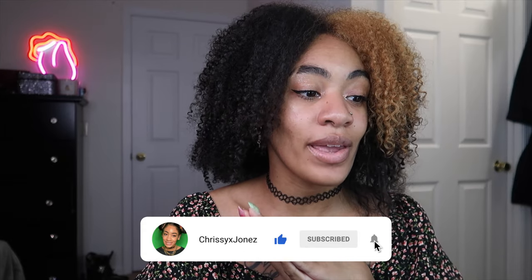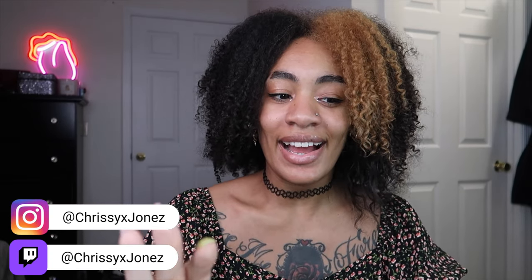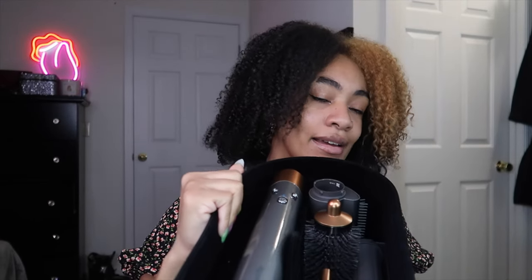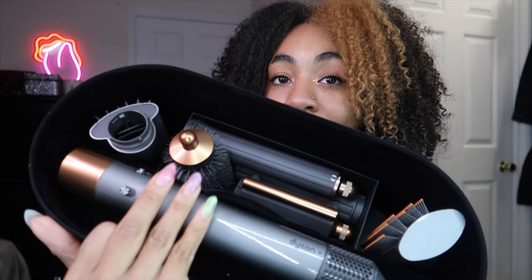Hi, welcome to my channel or welcome back — it's Chrissy. I'm coming in with a kind of first impression slash product review. It's something I was excited for and have been looking forward to for a very long time, because I've been seeing mixed reviews and I just wanted to test one out for myself. It is the Dyson Airwrap.